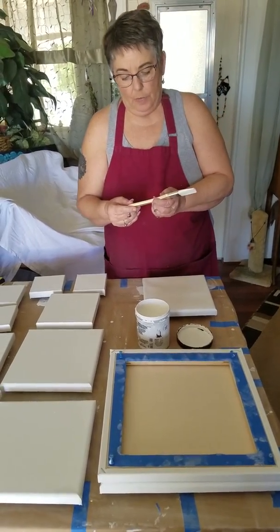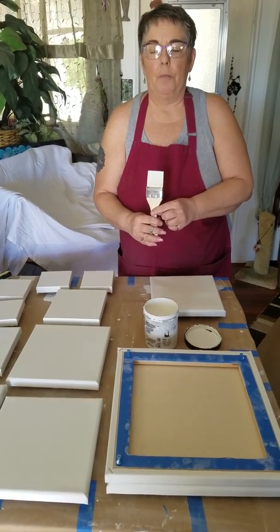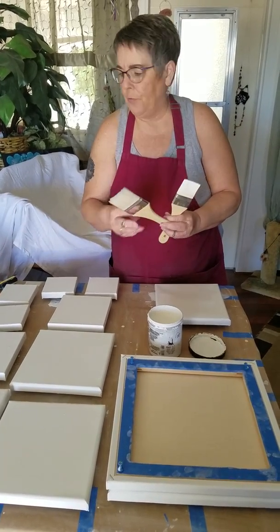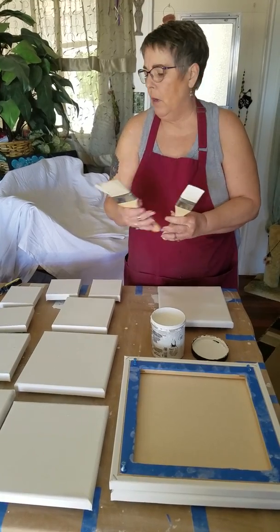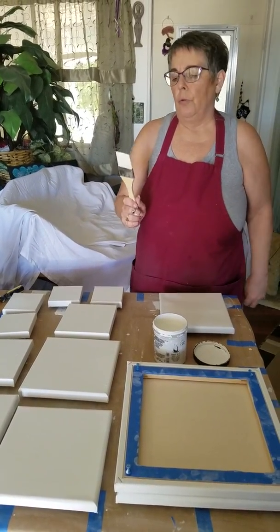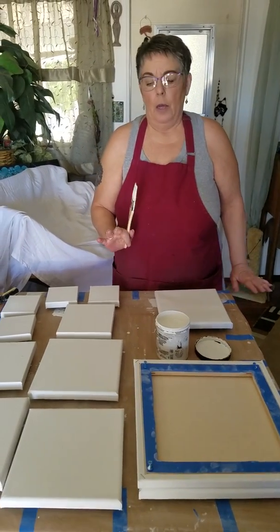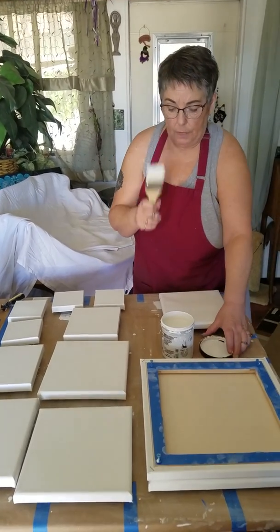Use a nice brush. This is the Fine Touch 2-inch flat brush — I got this at Hobby Lobby. It came in a set of 3: small, medium, and large. Don't use your gesso brushes for paint. Dedicate a brush to gesso and use it only for gesso. Keep it nice and clean.